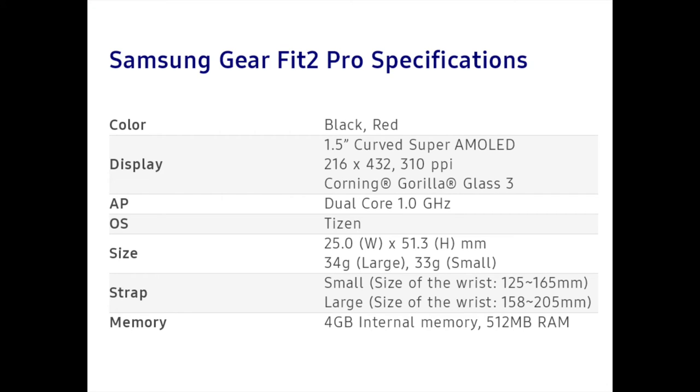Sporting a 1.5-inch curved Super AMOLED 216 x 432-pixel display, the Gear Fit 2 Pro has received a Corning Gorilla Glass 3 treatment. It is powered by a dual-core 1.0 GHz chipset and runs on Tizen OS. The dimensions are 25 x 51.3 mm, with the large model weighing 34 grams and the small model weighing 33 grams.